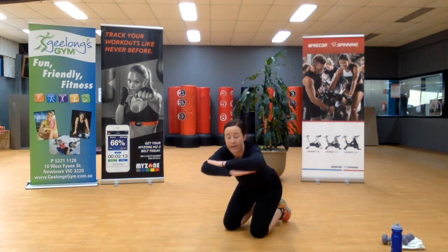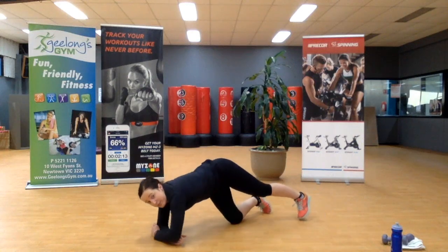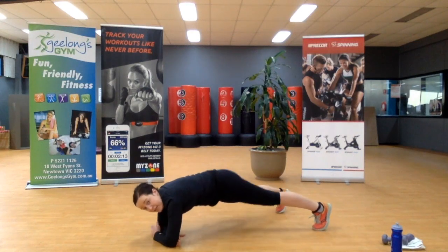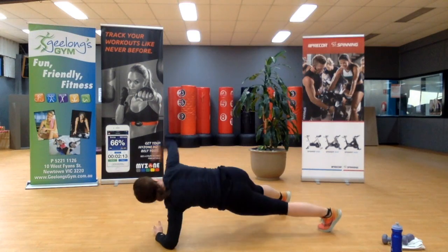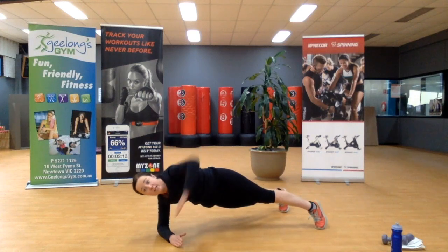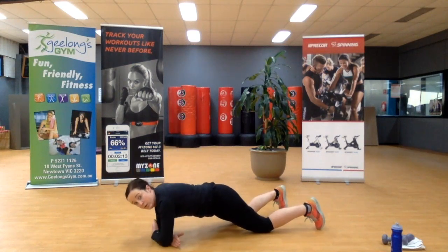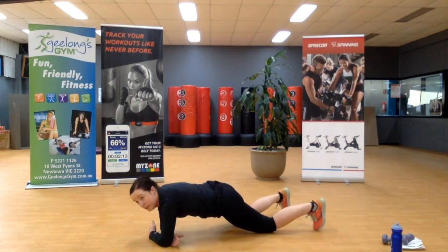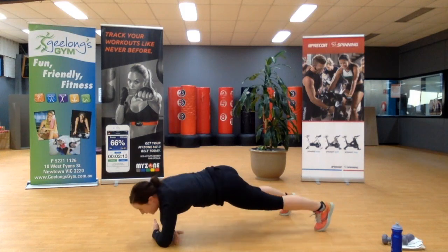We're going to cross our hands over into this position. From here: open, come back to crossed arms, open. This can be done on your knees. Your workout — last one.